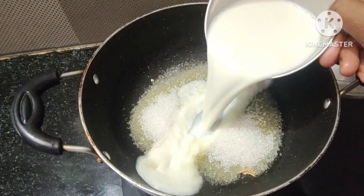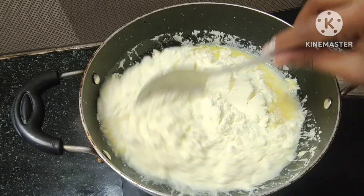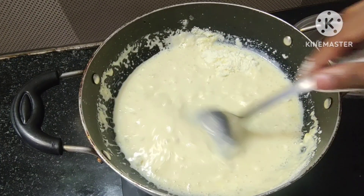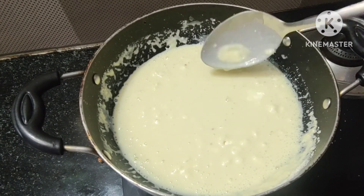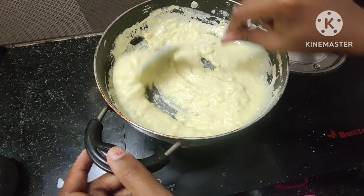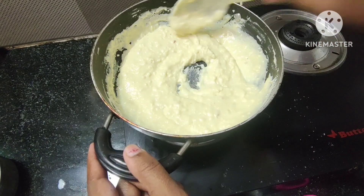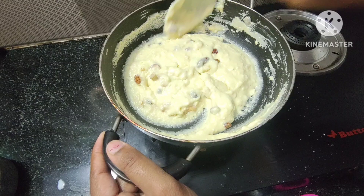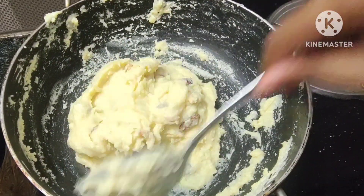Add 1 cup of sugar and 1 cup of milk. Add half and more, add 5-6 cups of milk. It is a very easy way to prepare this. That will be the finished result.